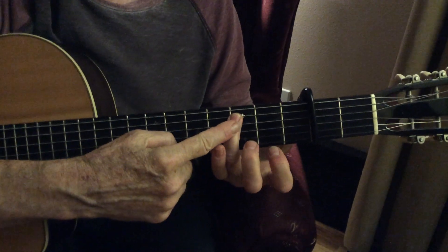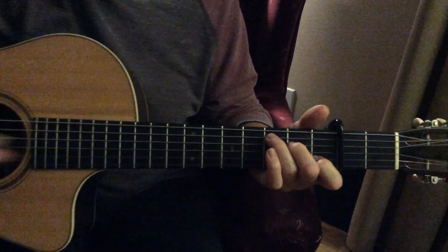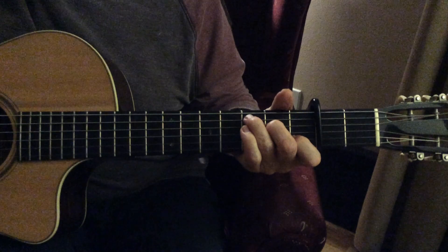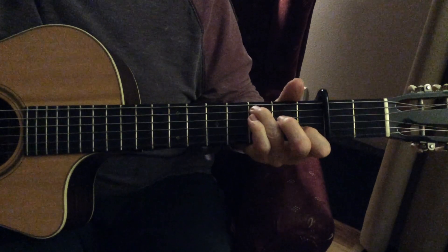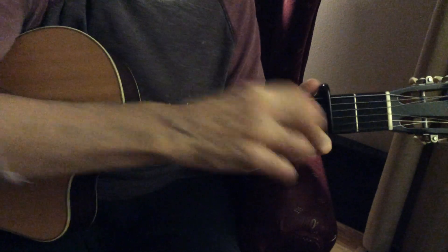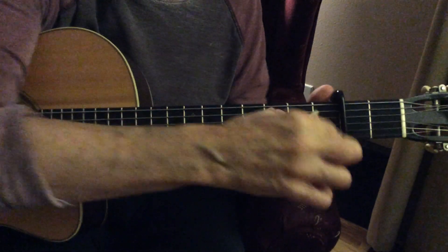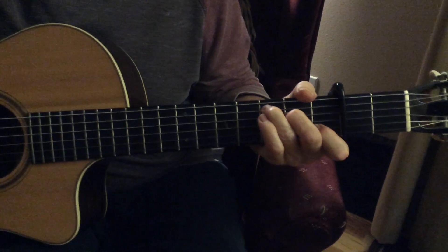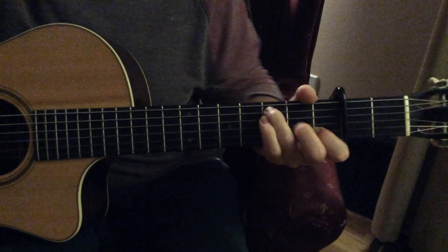We're starting from the C note on the C chord — fifth string, third fret — then open fourth string, then the middle finger down, because the middle finger sits between those two C notes. So C, open, middle down. I don't even have to say second fret — it'd be silly to go anywhere else.